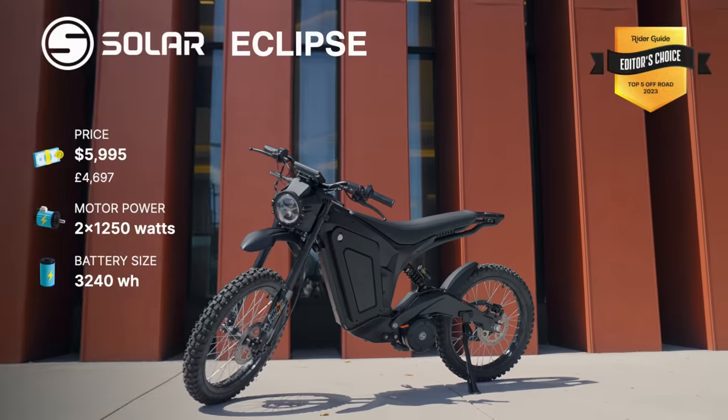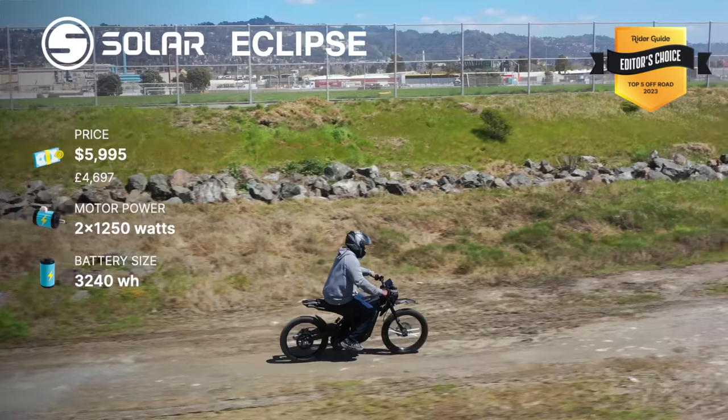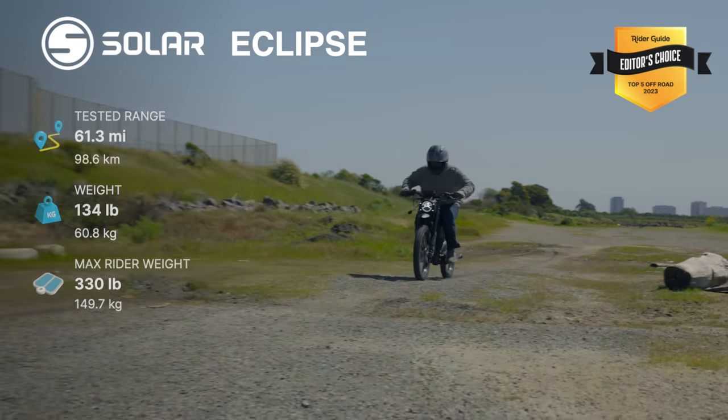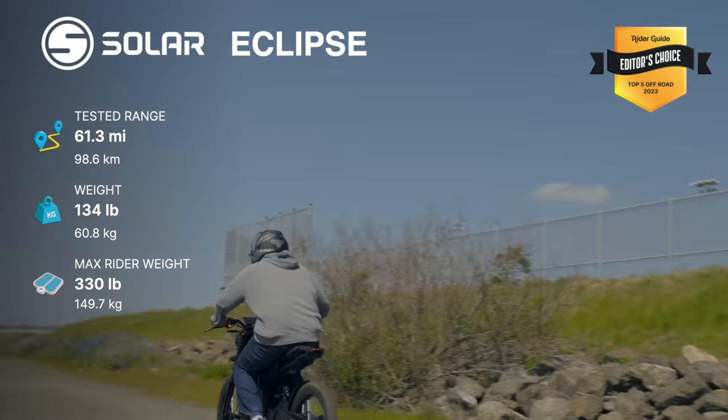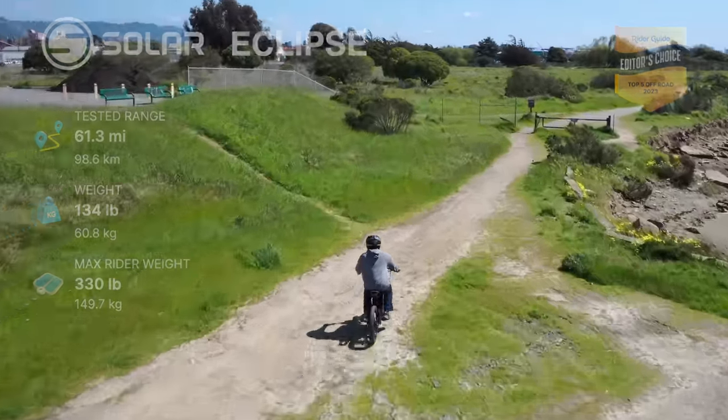While we're talking about high-end off-road capable PEVs, I have to mention the Solar Eclipse, an electric dirt bike we reviewed a couple months ago that is just built for off-road riding. If you're shopping at the high end of the price spectrum and want something seated for off-roading, then the Eclipse is an extra fun high-powered option.